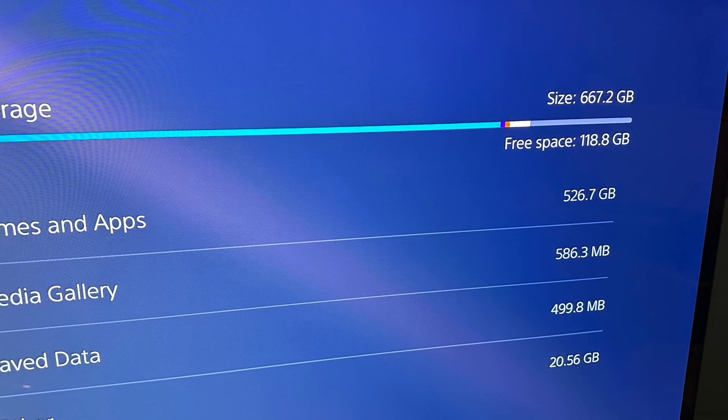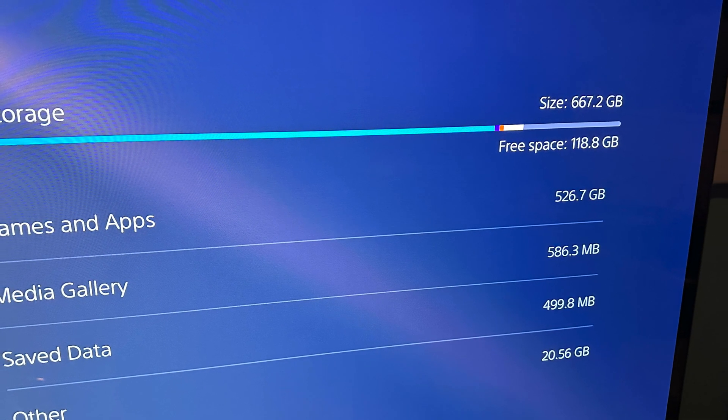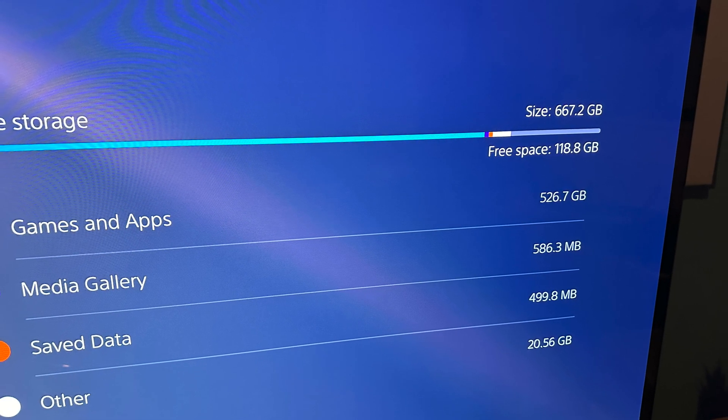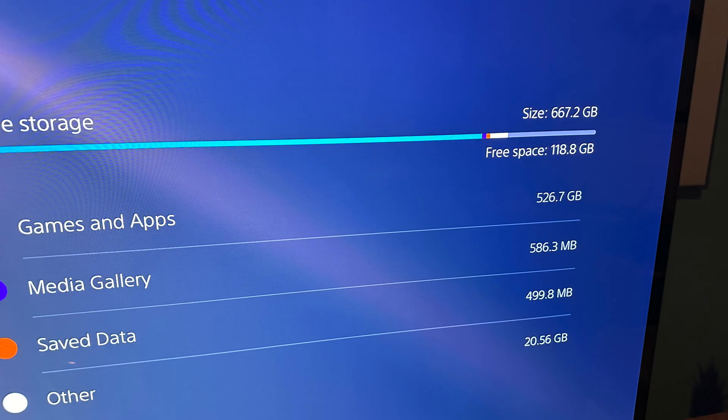Without a doubt, the worst thing about the PS5 is the amount of storage that you get. A 1TB drive, which actually means 667GB, is too small. This is how you upgrade.